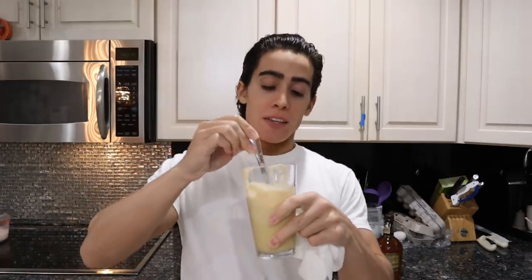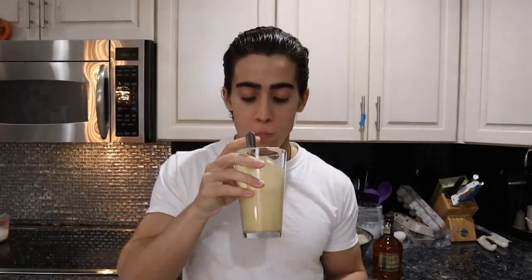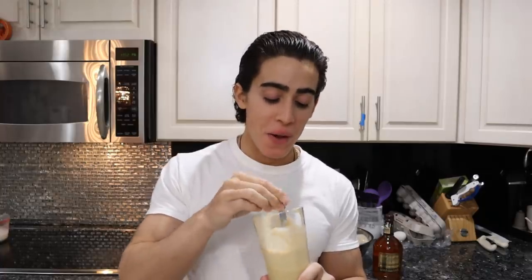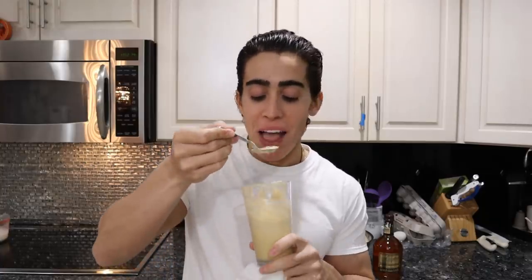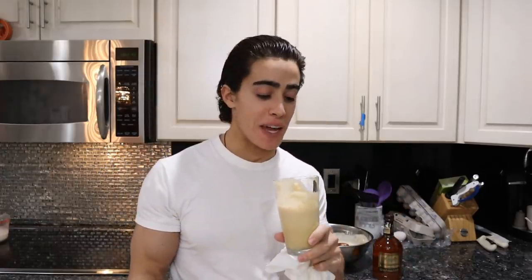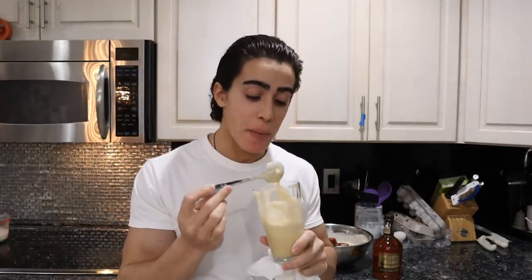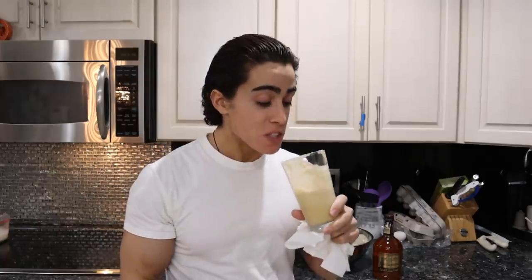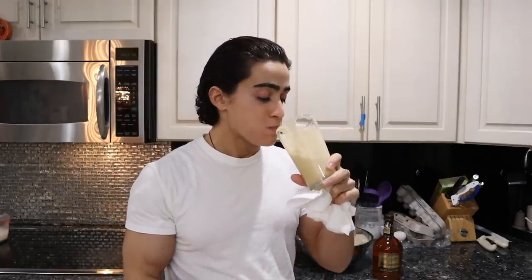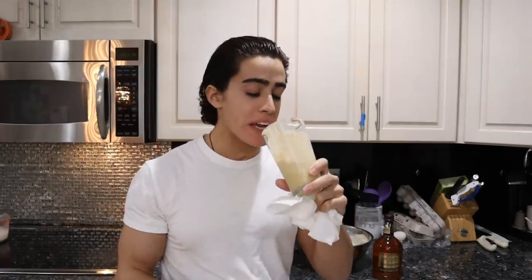So this is the nutrient-dense homemade eggnog. That is so damn good. Oh my God, this is crazy. I taste nothing like that Turkey Hill stuff — nothing like it. Guys, this is slamming. This is insane. The egg white really adds so much texture to this.